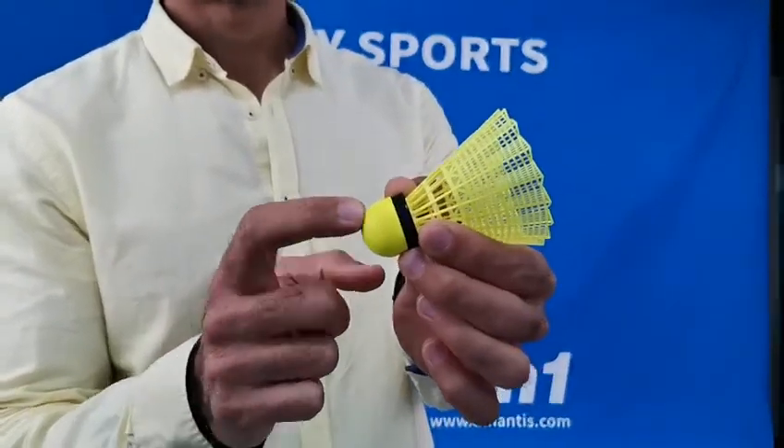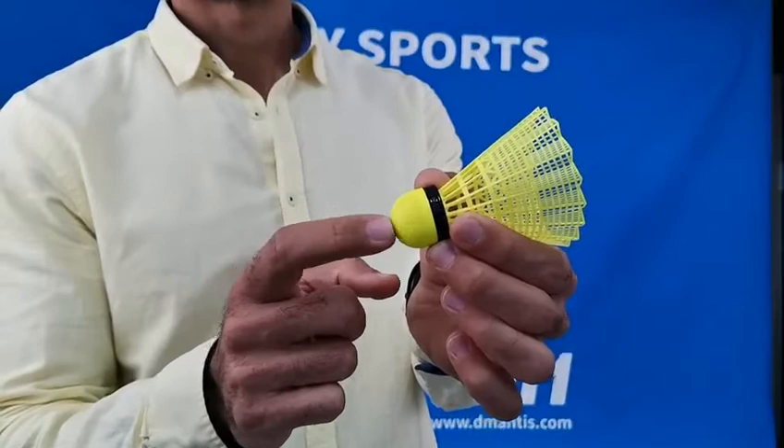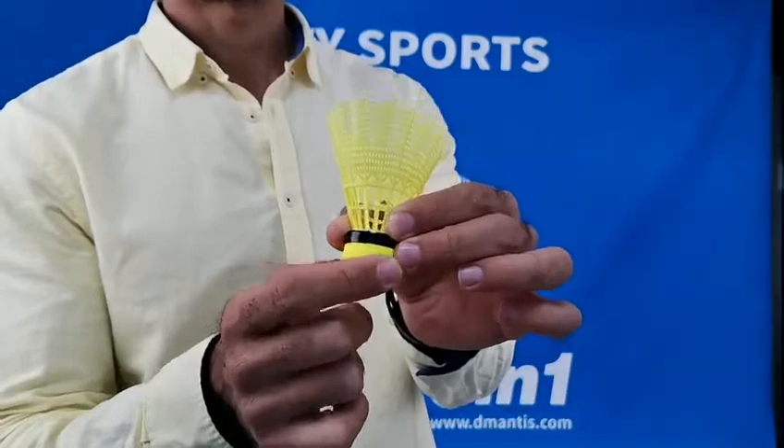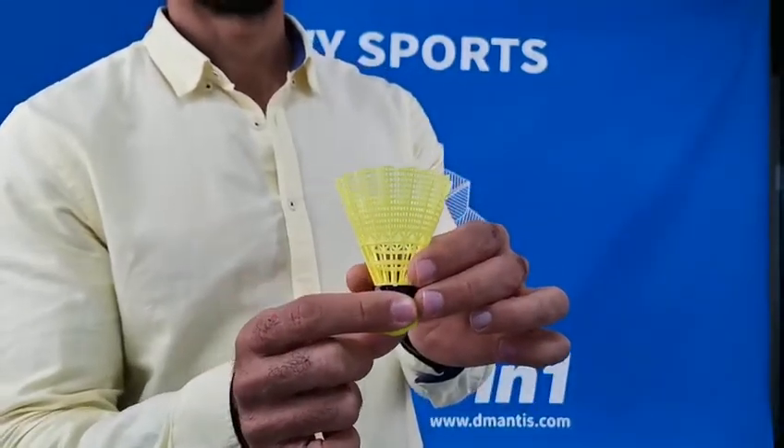There are two layers of this BU cork: one layer of soft wood here and one layer of BU fiber. This is for scent yellow shuttle, and we can offer the white color of this model too.